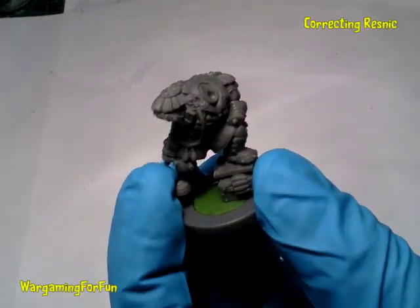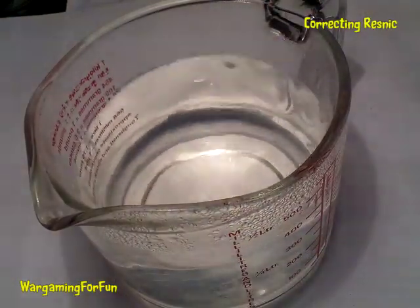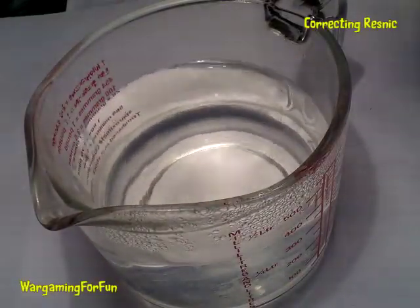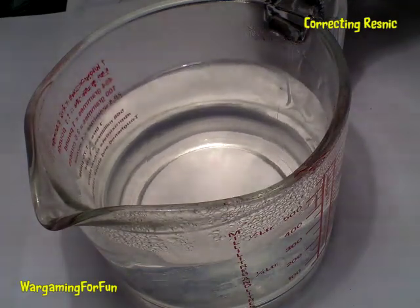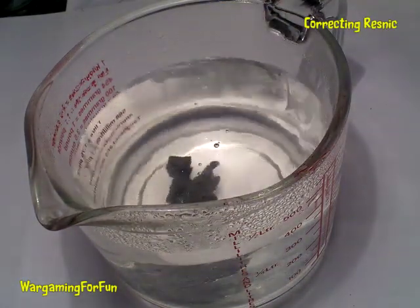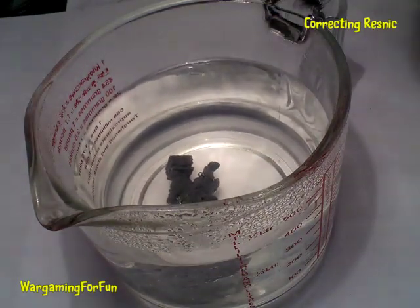As far as I know the solution is using hot water — I've never used this before so hopefully this should work. You have a prepared bowl of hot water; obviously don't put your fingers in because you're going to burn yourself. I'm going to put it in there for a couple of seconds or a minute or so, hopefully it'll soften up and I'll be able to pull it back into place.